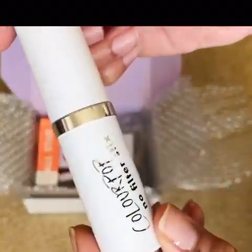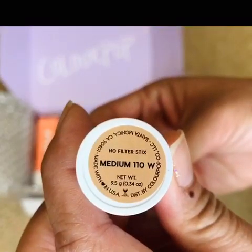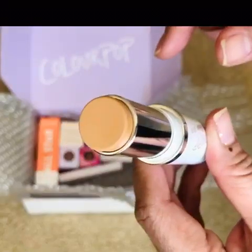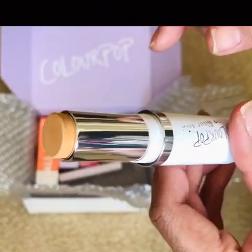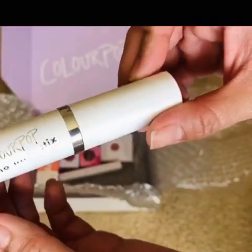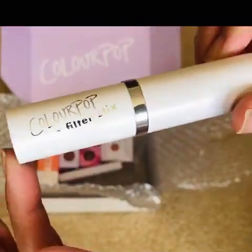Hopefully I got the right color — this is Medium 10 Warm. It might be a little too warm for my skin tone, but we'll see. I love this really clean, very minimalistic packaging.